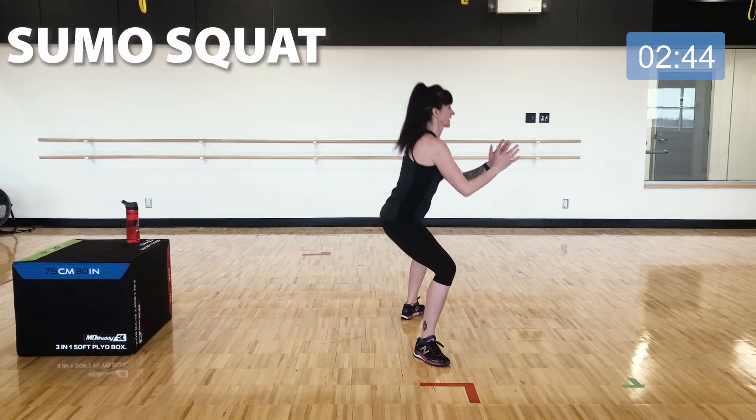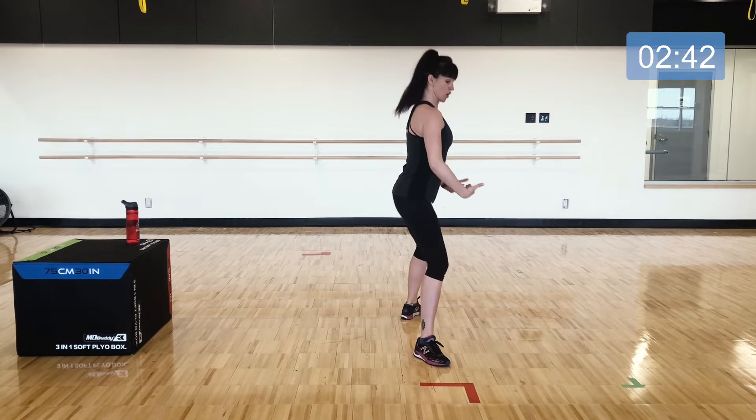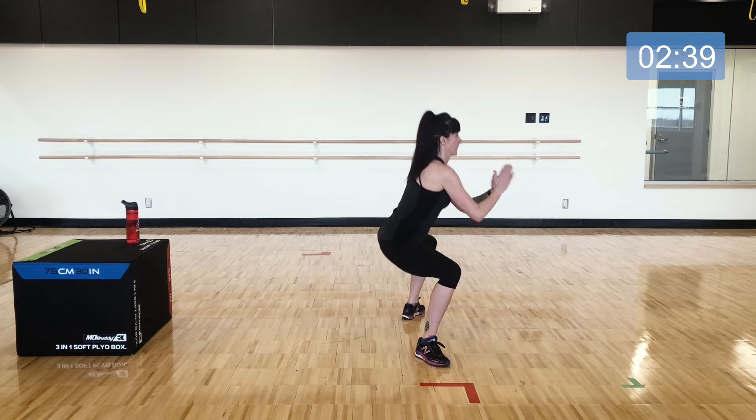Squat to lift — standing nice and tall and drawing into the center as you come back up.